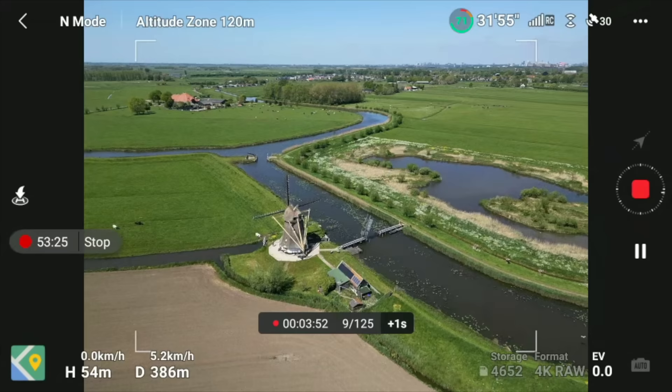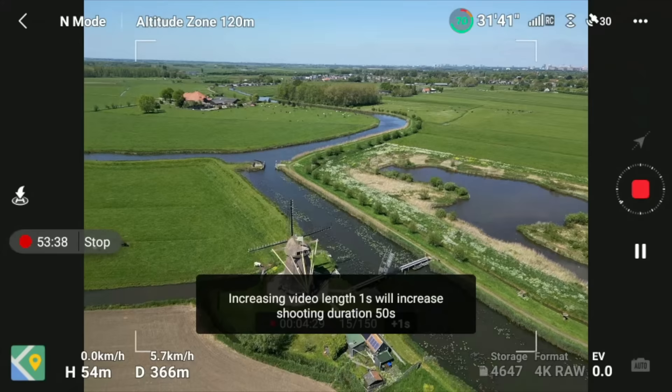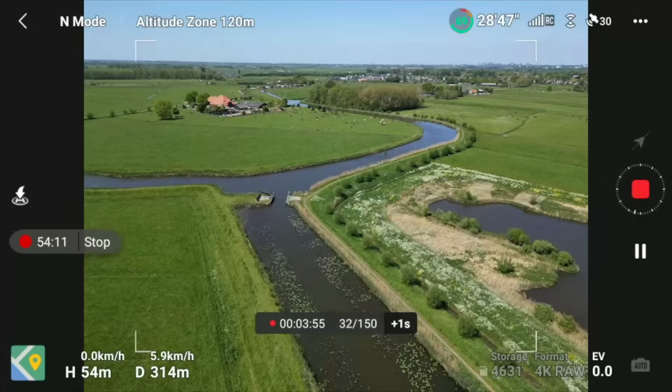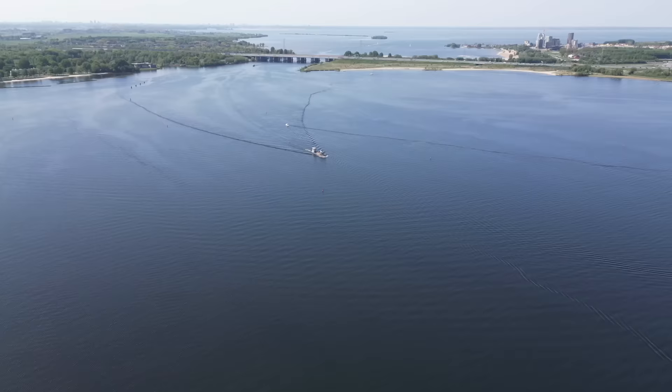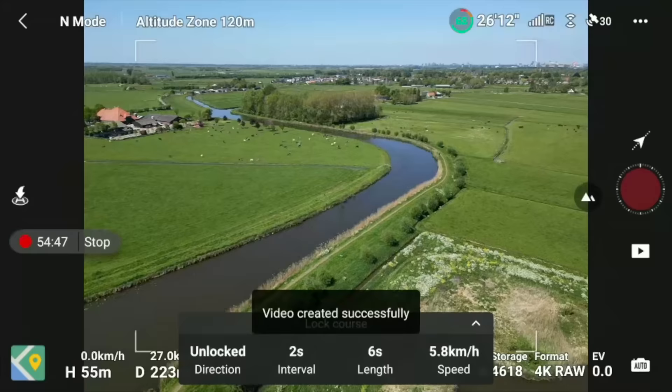You can add time to a hyperlapse in progress by pressing the +1s button at the bottom, which adds 50 seconds of shooting duration for each extra second of final video. Keep in mind hyperlapse is most visually impressive when there's movement in the scene — clouds, boats, or traffic. With a static scene it's less dramatic, but add those elements and the result is really stunning.